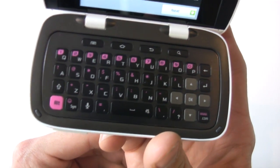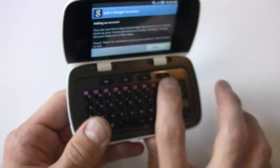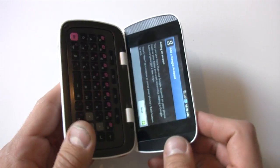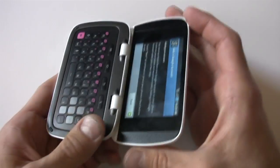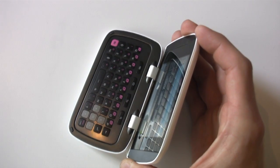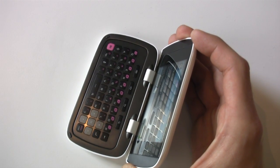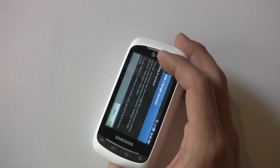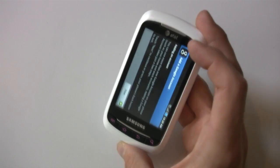We've got this lavish QWERTY keyboard here as we open up, and our quick Android function buttons here as well. This phone is a little bit lighter on specs because it's for the entry-level user, so we have an 800 megahertz processor, 105 megabytes of internal memory for storage, and Android 2.2 Froyo.